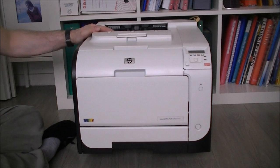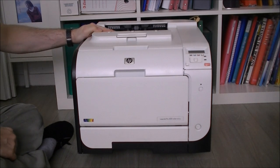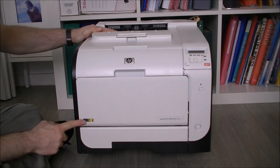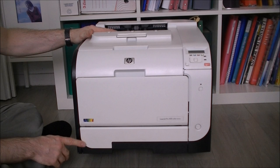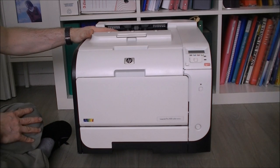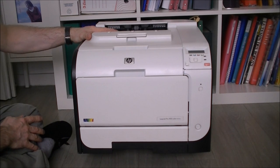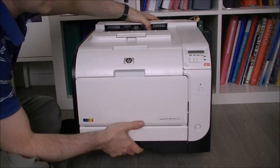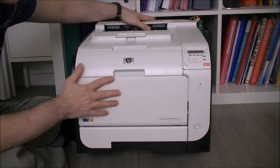Hi, today is an intro video for a big upcoming teardown. We have here quite a giant Lexmark Pro 400 color laser printer. I got it from work because it is broken — it could be repaired, but it is not economically interesting because it is a 2012 model and it did already print a lot of pages.